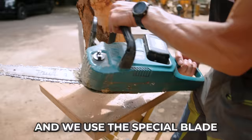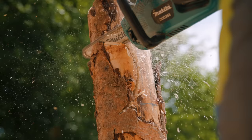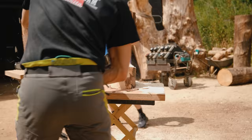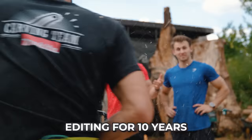This is a normal blade for normal cutting, but we use the special blade — it's smaller and you can make curves. I really like this more than our dumbbell. Sander works insanely fast.